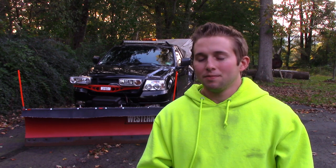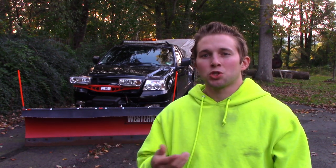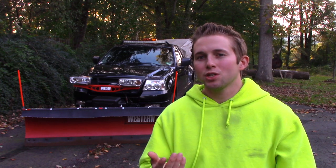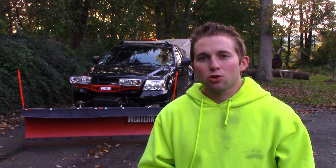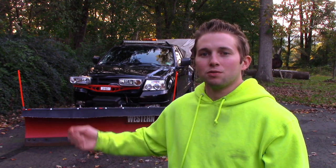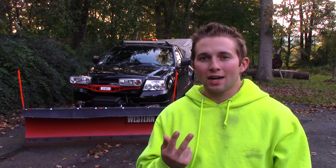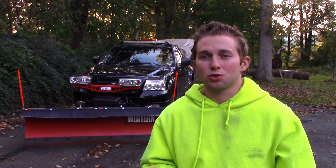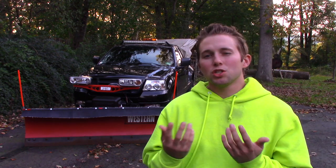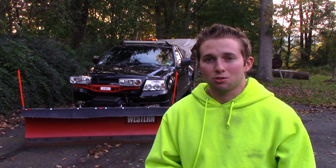A gentleman named Braden asked me an excellent question: he's in college, wants to start a snow plowing business, and has a pretty good idea of what he needs. His main question was about getting an F-150 — does he need dual alternators or dual batteries? I've never covered a video about electrical systems, and just a disclaimer: I'm not a mechanic, only going off my own knowledge and experience.